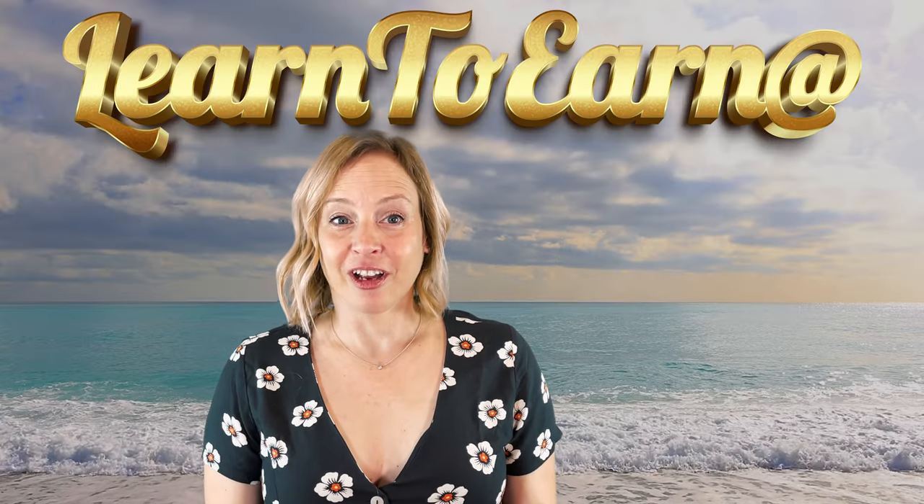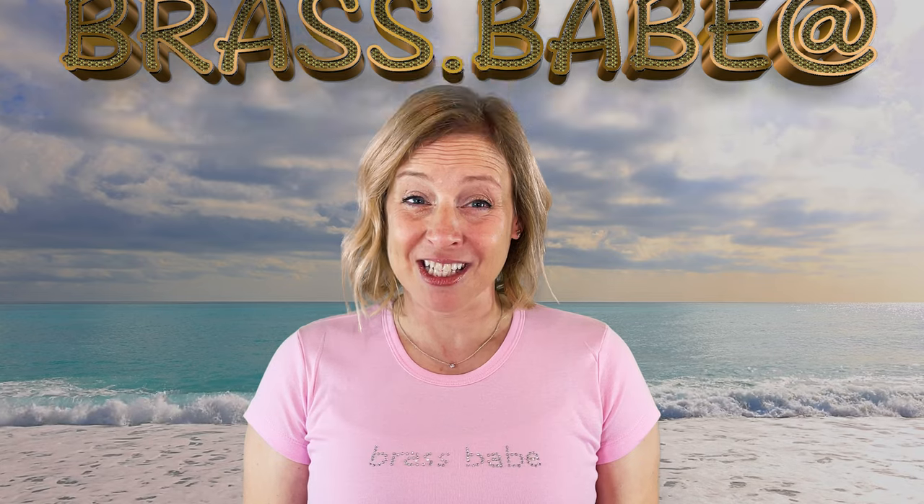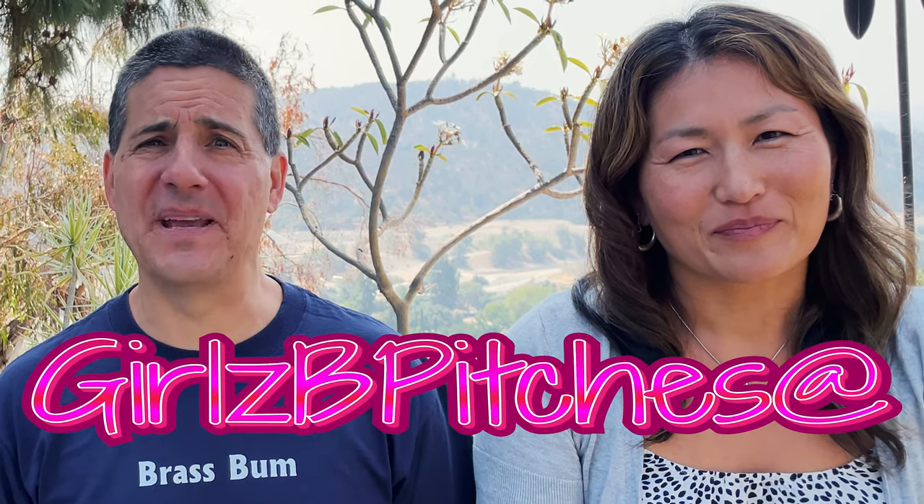I prefer Learn to Earn. We gotta sell the dream. What about Tutor Tutor? More like Tetchy Teacher. Though I think Marie could totally rock Brass Babe. You've got all this time to make these videos? It's clear you're a brass bum. Moving on to music lessons.